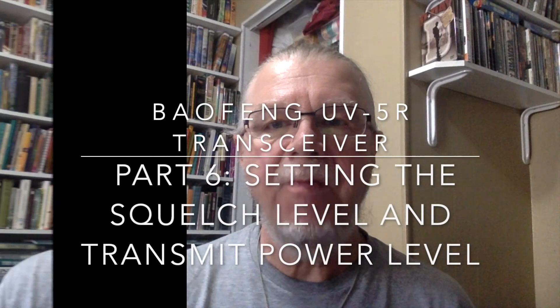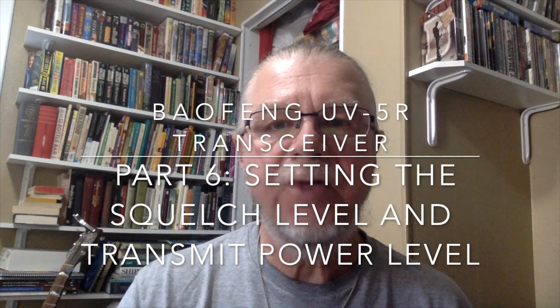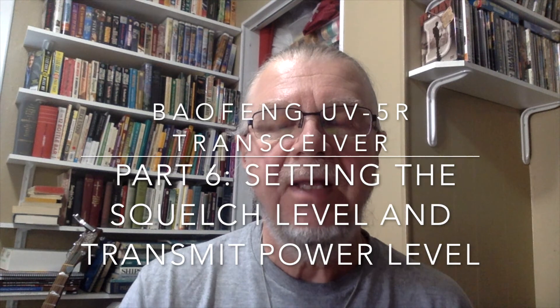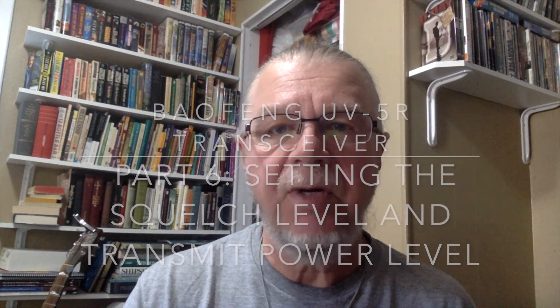Welcome to How to Set Up and Operate the Baofeng UV5R Transceiver, a tutorial for newcomers to ham radio, scanning, and transceivers. This is Part 6: Setting the Squelch Level and Transmit Power Level.